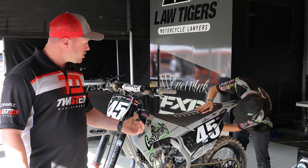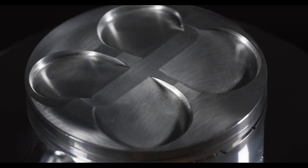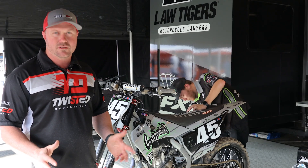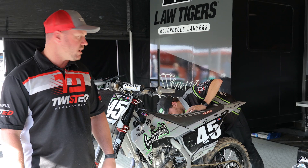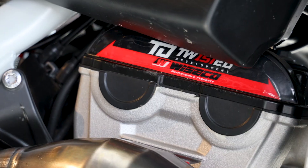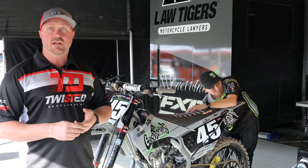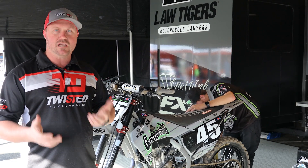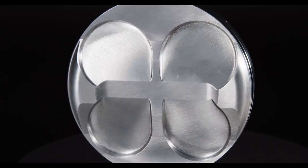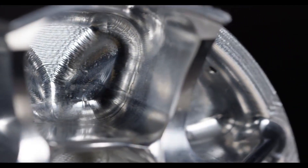On this particular project, we get to use the Wiseco Racer Elite Race Ready Dome part. Anytime you go into trying a new product, you kind of go into it squinty-eyed, wondering how it's going to go. But right out of the box, this thing was good — the clearances were good. The Race Ready Dome is very much in line with our philosophy of building good power with even pressure. That doesn't mean a really high compression piston; that means a good compression piston. So that was one of the things that was pretty cool.